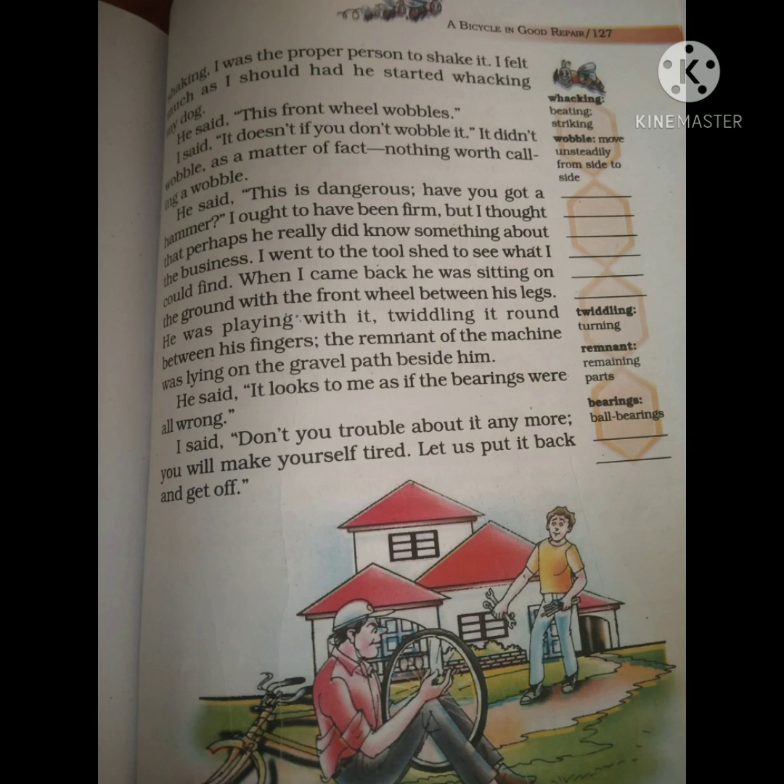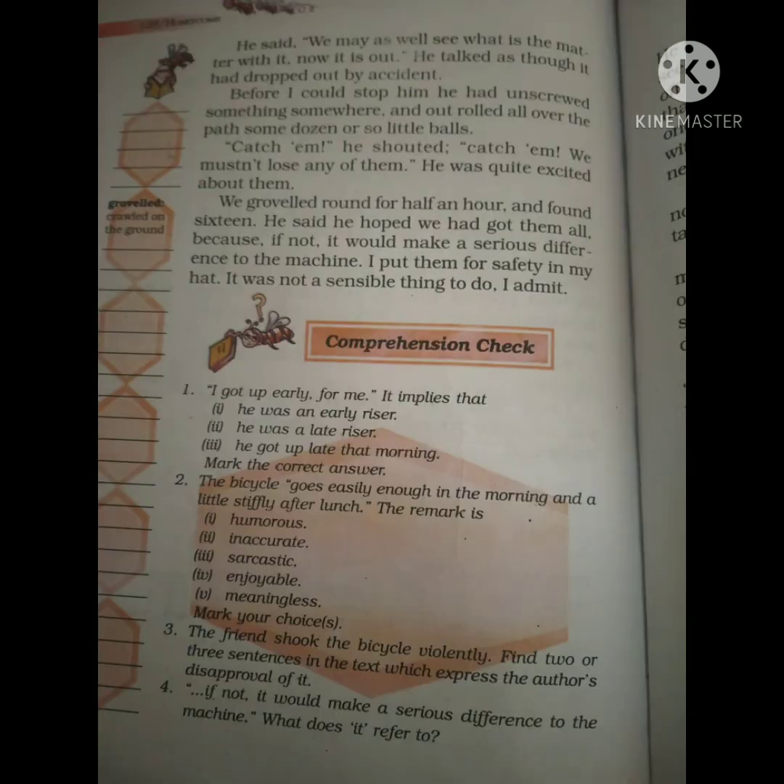Just as they are about to leave, the author's friend looks at the bicycle and says the front tire is wobbling — wobbling means 'hil raha hai.' The author is quite sure it is not wobbling, but the friend insists it needs repair and starts opening all the parts. He removes the tire, even though the author was sure the bicycle was fine.